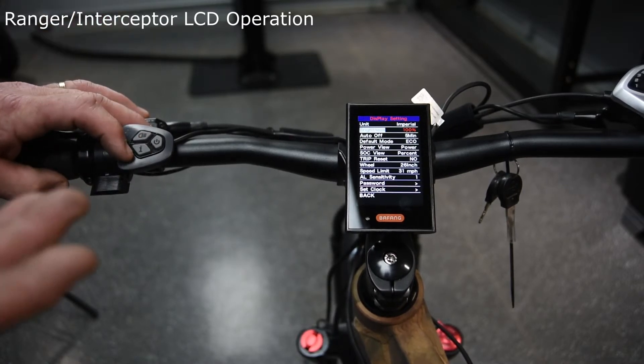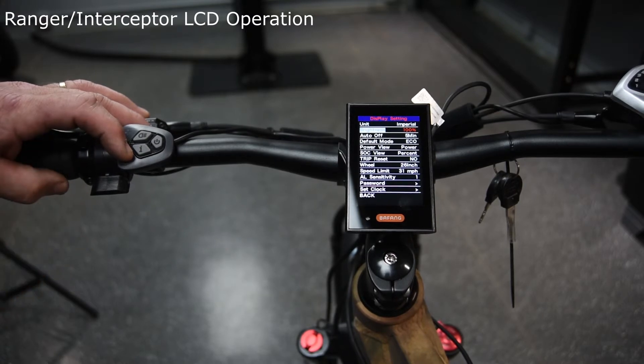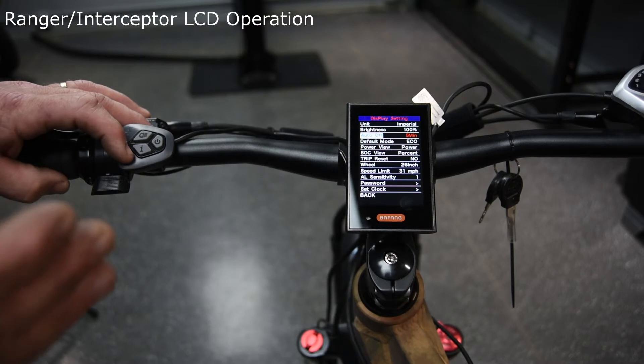As you move down, the brightness setting controls the brightness of the screen in daylight — it will go from 100 down to 10%. The auto off is set at five minutes right now; that's when the screen will shut off if you're not using the bicycle. You can set it between zero and nine minutes, or completely shut it off so it stays on at all times.